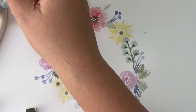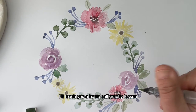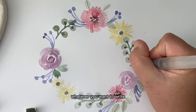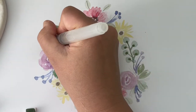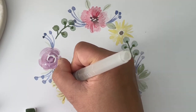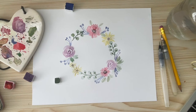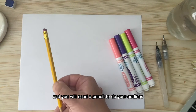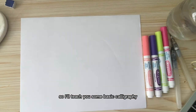Feel free to add more detail, and then we will work on the writing in the center. I'll teach you a basic calligraphy lesson, and you can gather your favorite quote — whatever you want to write — and then we will write it. So we'll see you soon.